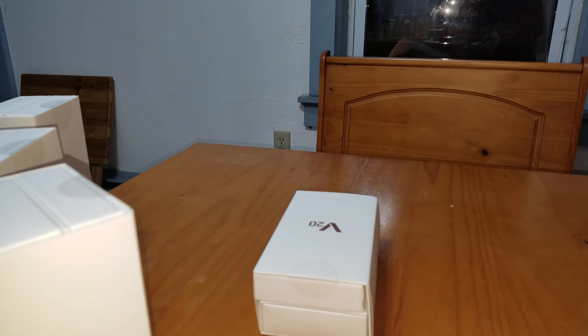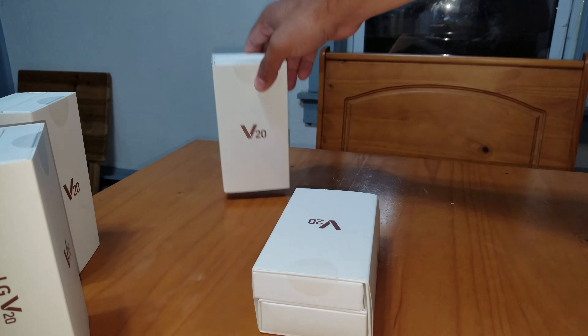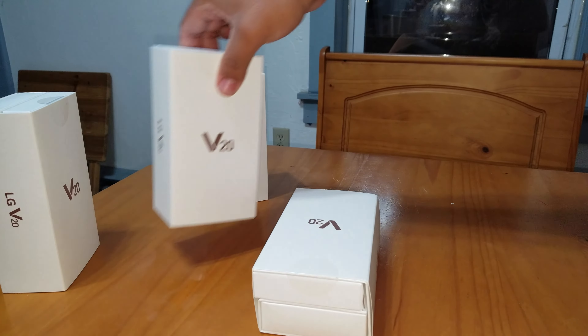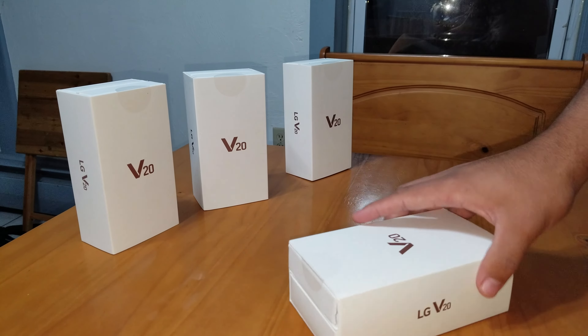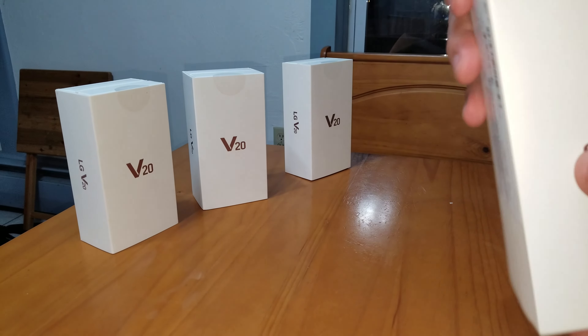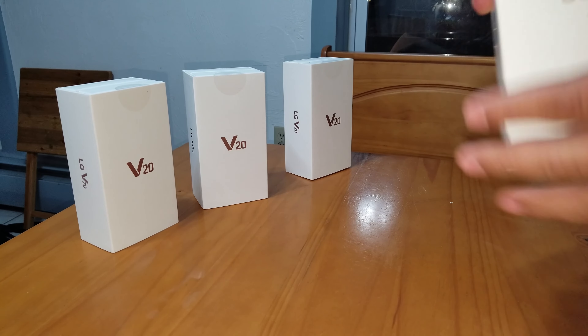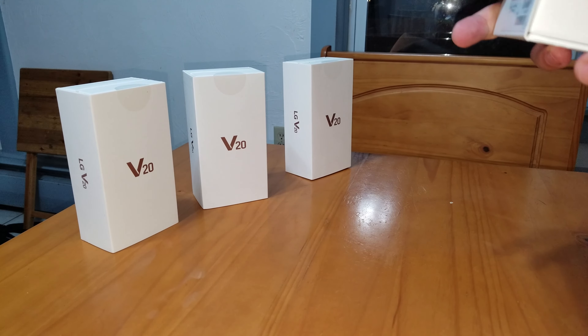What's going on everybody? It's your boy Diggs. Just got my V20s — just upgraded all the lines, so that's why I have so many of them. But I'm going to do a quick unboxing. It came out a little early; they're not supposed to be out until Friday. I ordered it over the phone so I guess they just sent it to me early.